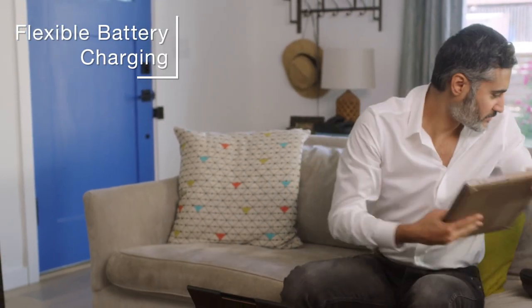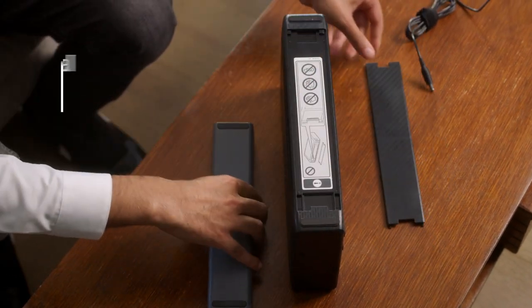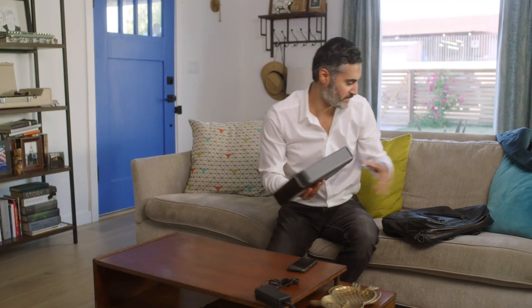The WorkForce 110 has a built-in battery that is fully rechargeable via USB and AC adapter. And when paired with the optional external accessory battery, you can print at an even greater volume.